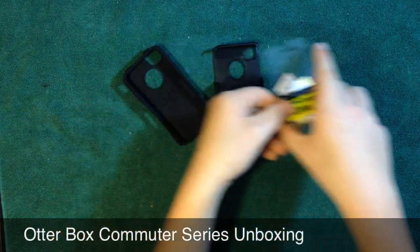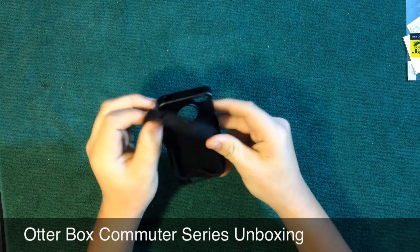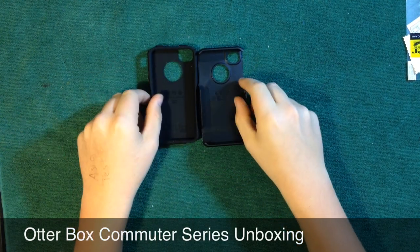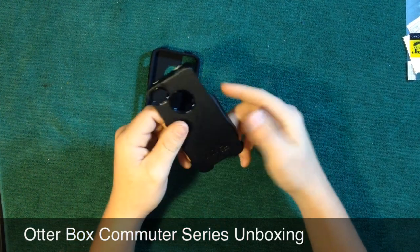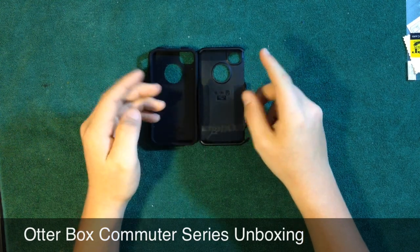You also get an installation card to get the air bubbles out of the screen protector. So this is the actual case — the silicone goes on first, and then the hard shell goes on last. It's designed so you can carry it around and it'll be a nice fit, won't really budge or get in your way from all the bulk. It's a pretty nice case.